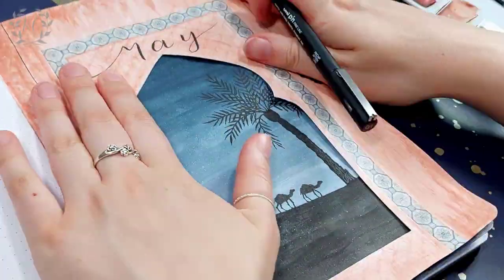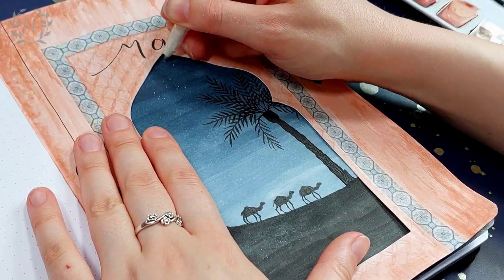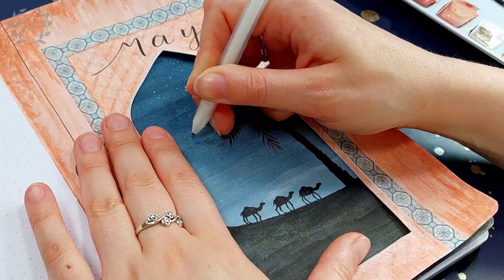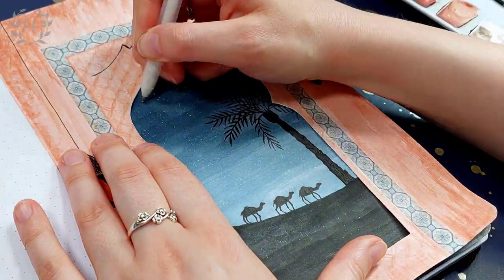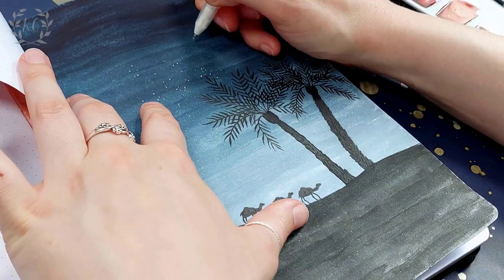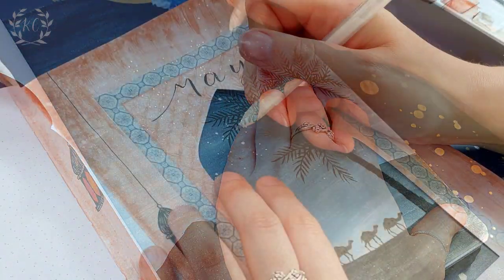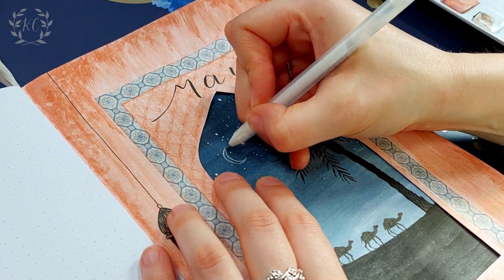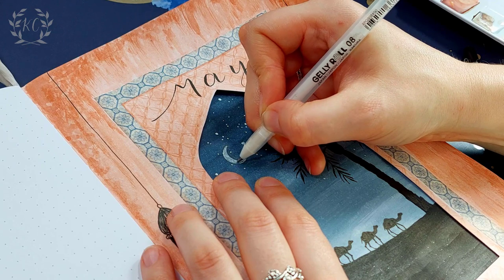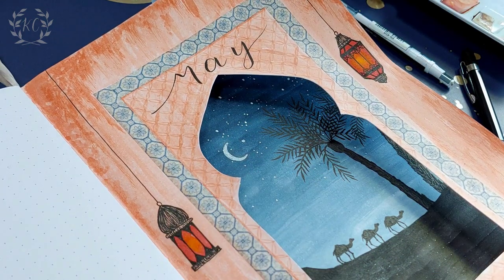Once I was happy with my silhouettes, I used a white jelly roll pen to add in some stars. The trick with stars is to do clusters of little dots and leave gaps between them, because if you do an even spread over the whole sky it just ends up looking like snow. Then I added a crescent moon to add a little more interest to the scene, and also because it's an important symbol in Islam, which is another good reason to have it in there with this theme.